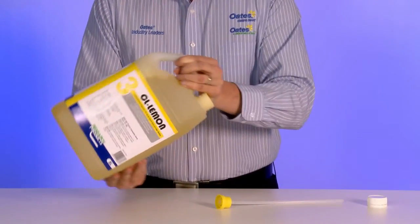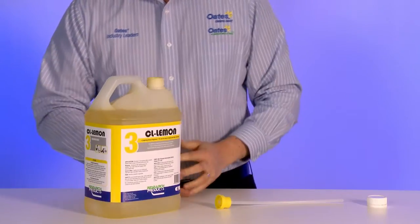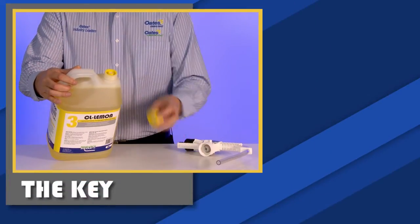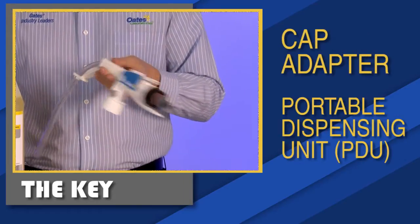This way the container is locked, preventing spillage during transportation, storage and handling. With the insert in place, the bottles can now be used either with a cap adapter or a portable dispensing unit, which acts as the key.